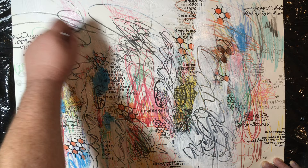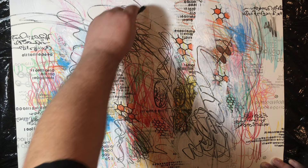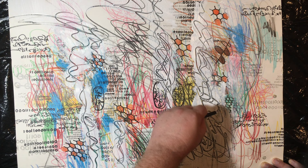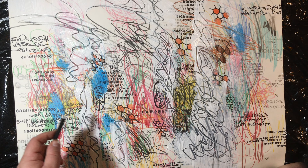I think I heard it said once that style is not only a combination of your skill and what you like, but also of your limitations. You can push and push yourself, but when you find something that you're comfortable with, sometimes that's what you stick with, and that becomes a style for you.